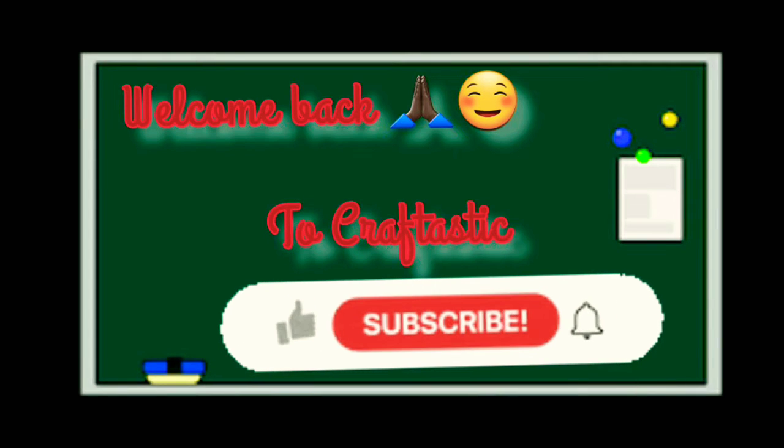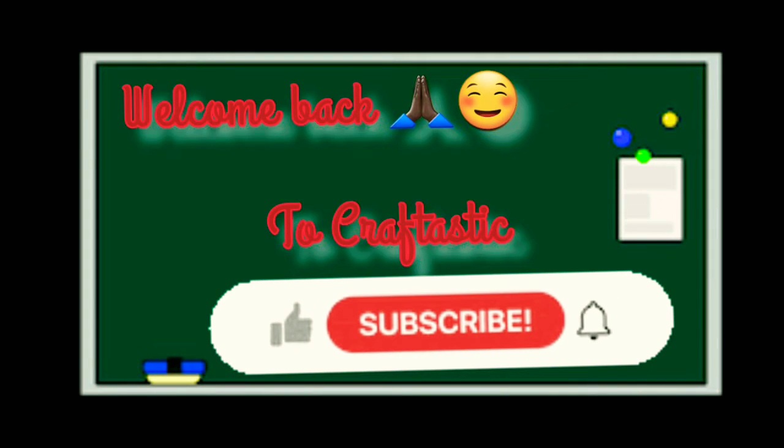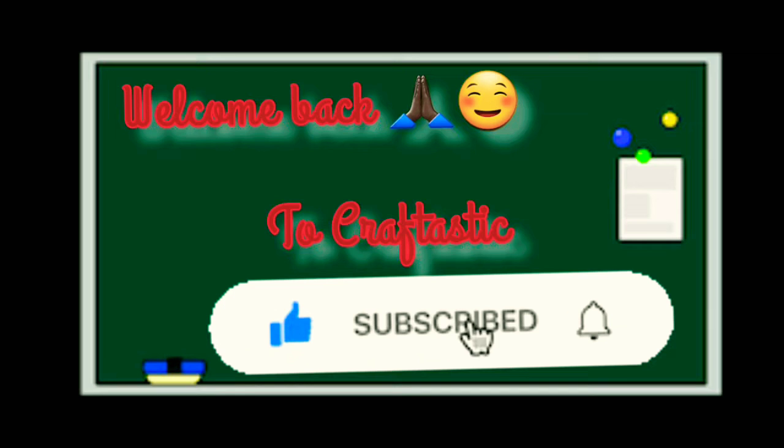Welcome back to Craft. Don't forget to like this video and subscribe to my channel if you haven't yet. Also press the bell icon to get all new updates. Today's video is BTS world decor, and it is Day 6 of the 10 Days of BTS Craft Challenge.